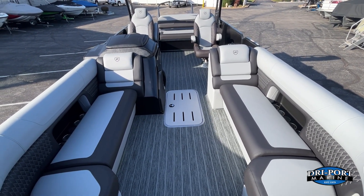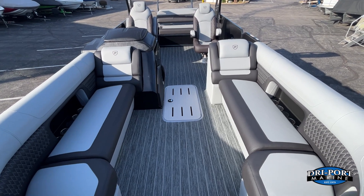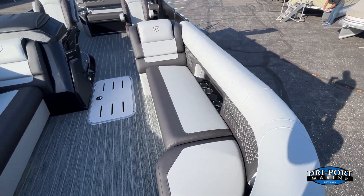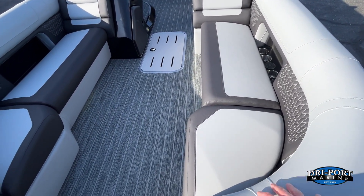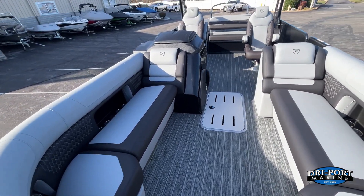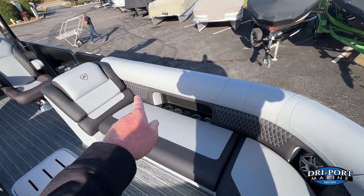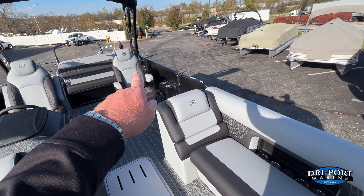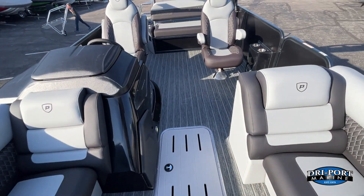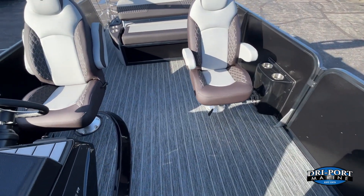Here we are inside the model year 2025, 250 Solaris RL. Color wise, this is a new color scheme for model year 25 — the nightfall interior, which is like a gray and almost a light colored black. Also new for model year 25 is an upgrade to quilted stitching. You'll notice it in all the couches and in the chairs as well. We also upgraded the fiberglass color for the helm and cup holder to black so it kind of matches everything.